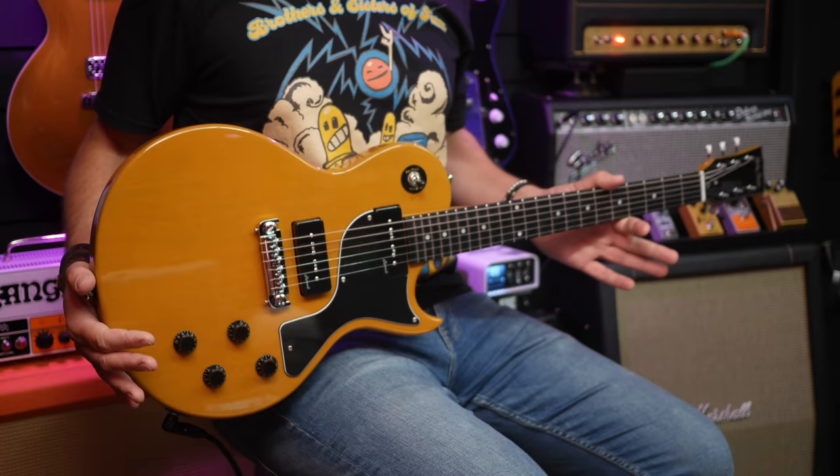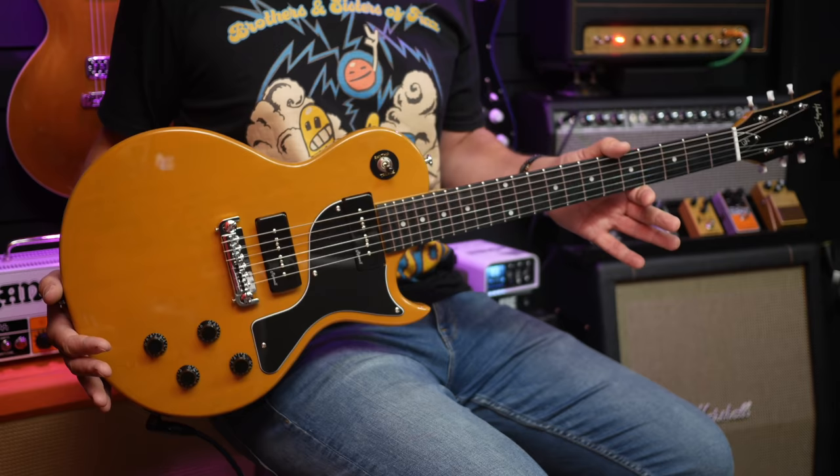Hi everybody. This is a Harley Benton single cut with P90s. It is extremely affordable and it is a lot of fun. In this video we're going to take a look at it — I'm going to review it and you're gonna hear some sounds from it. To give it its full name, it's the Harley Benton SC Special TV Yellow, which brings me to my first point: it is not TV yellow.